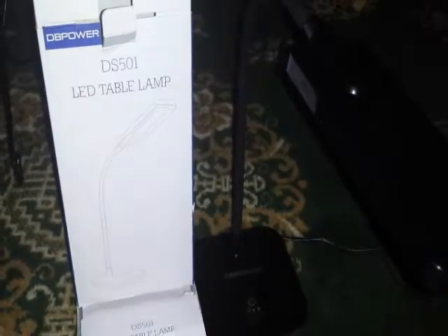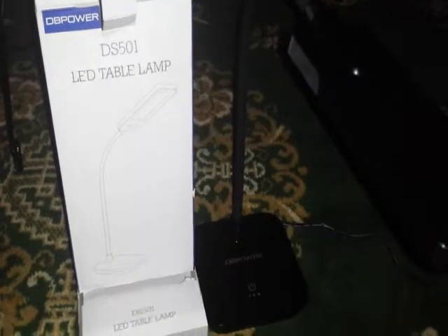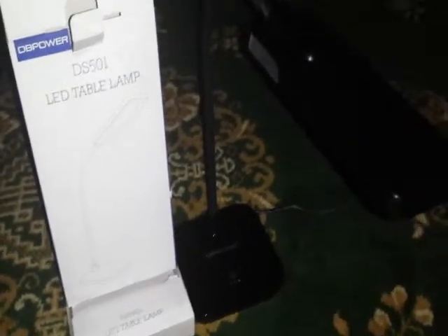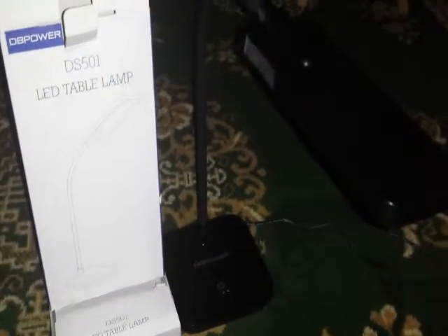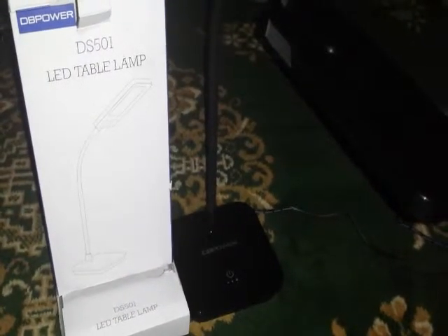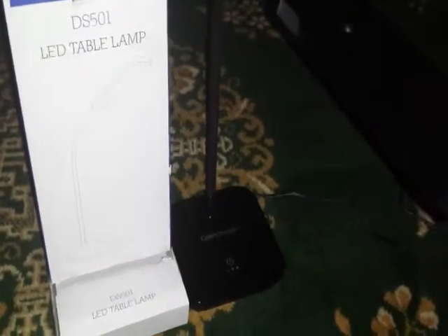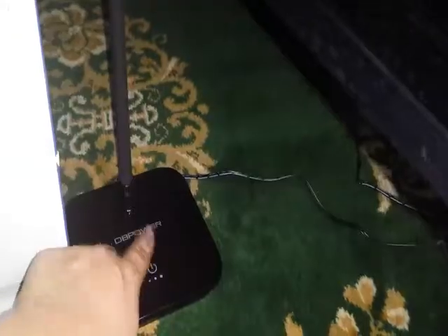This review is for the DB Power DS501 LED table lamp. This is a wonderful lamp — it has three different light settings: low, medium, and high. As you can tell, it's dark right now but this is my camera light. This is a touch LED lamp; in order to turn it on, it works by touch sensor.